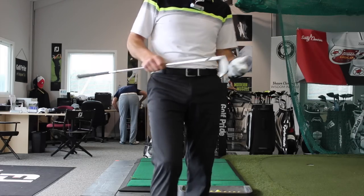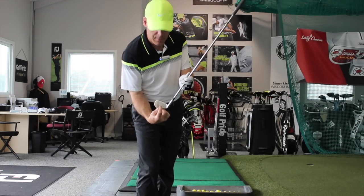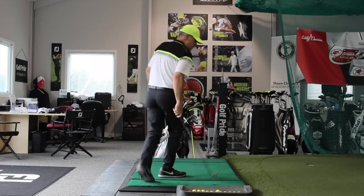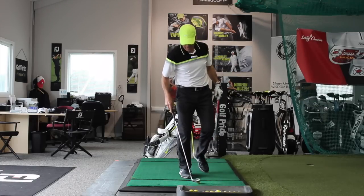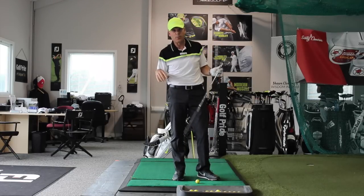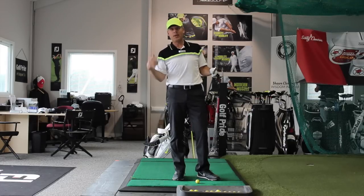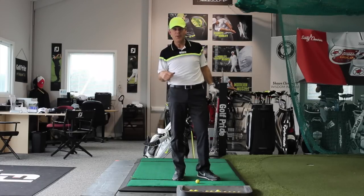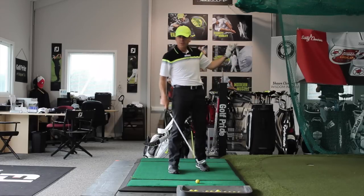We don't have to worry about sweet spots anymore. A lot of blades have sweet spots closer to the heel of the club. By the way, we've got a shotgun going on right now at the golf course and there are some thunderstorms looming, so I've got my day off and this is my opportunity to come help you guys, while Paul still has a job to do.